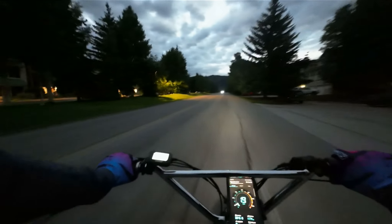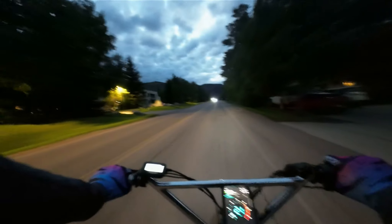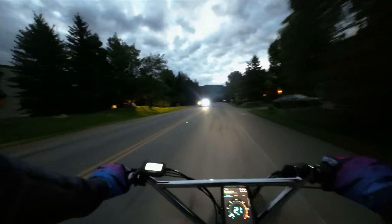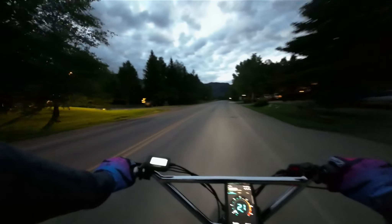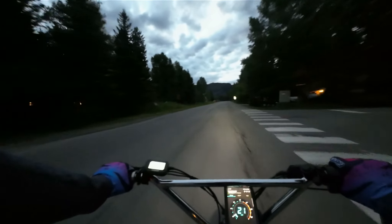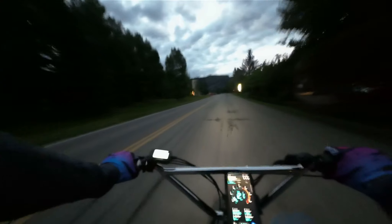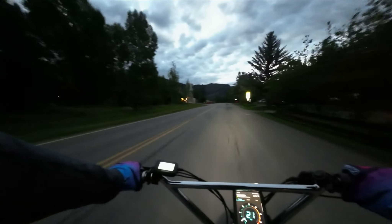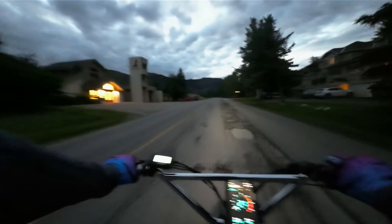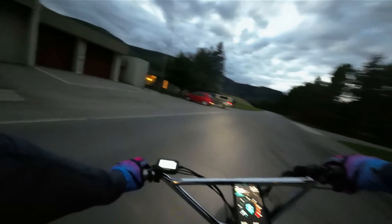We'll get an exact range from the Juiced Rip Racer range test — super great bike, super happy with it. I don't really have a lot of complaints. The only complaints I've ever had are not being able to throttle past 20 from stock, and the squeaky brake pads — both easy fixes now with the controller. We'll continue here in a bit to the farmer's market.